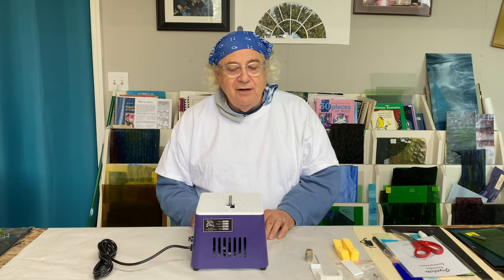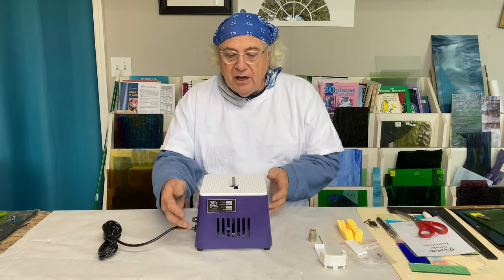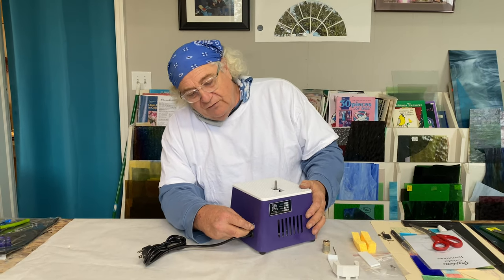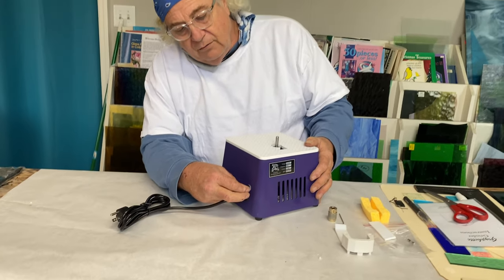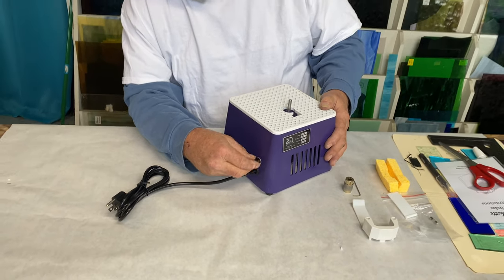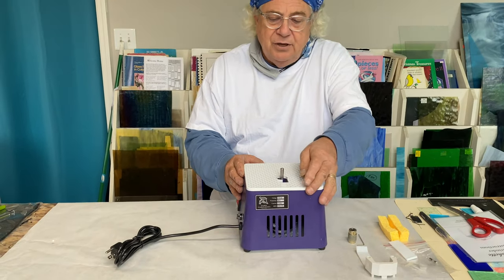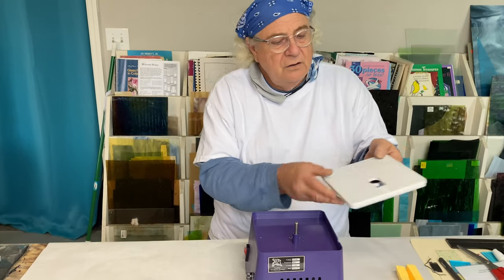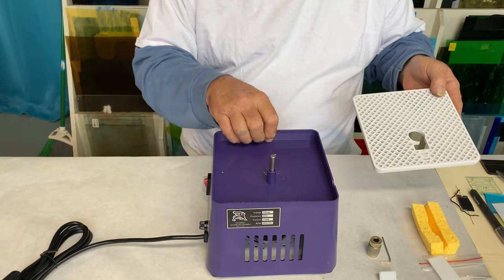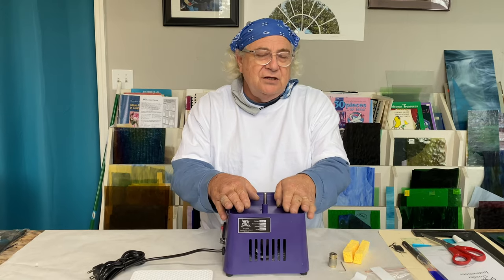Hi everybody, we're back in the studio now. As promised, we just took this grinder out of the box. A great thing about this grinder — so that you don't burn it up — is it comes with a fuse right here. It fits right in here in a waterproof compartment. This top here removes; this is your work surface. Inside here your reservoir, your water reservoir, is about three quarters of an inch deep.